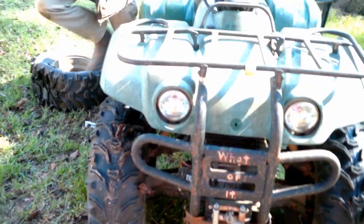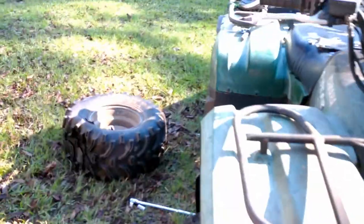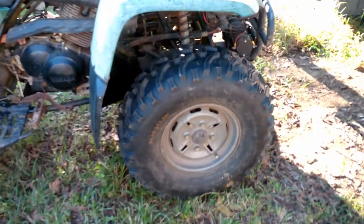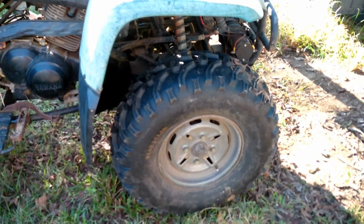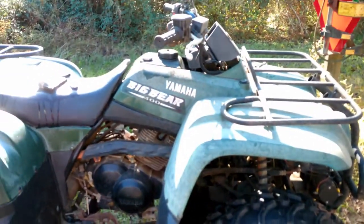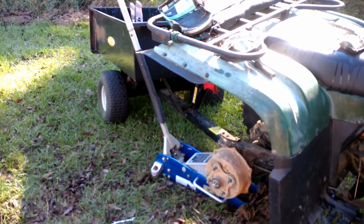Today we have started working on it. We replaced some of the brake calipers on the front, and to our surprise, they came with the brake pads — so that was awesome. There's nothing mechanically wrong with my Big Bear; it just had some things that were needing to be repaired, like the brakes.